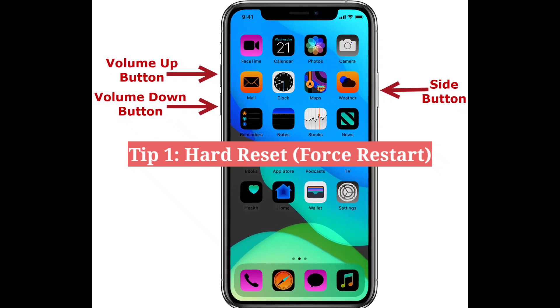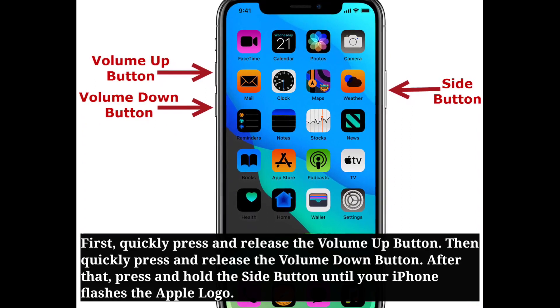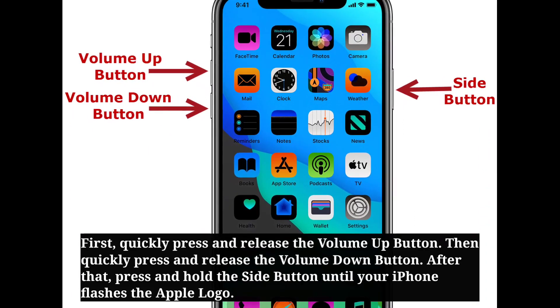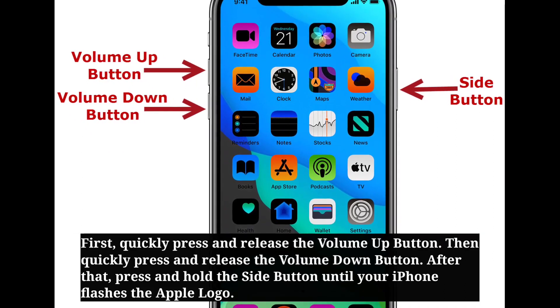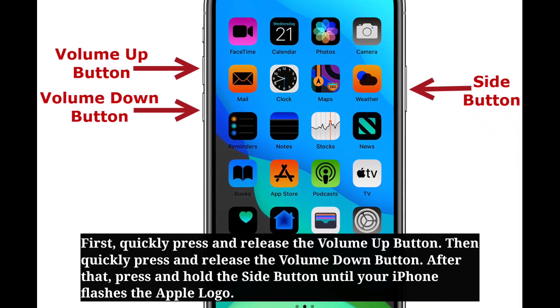First tip is hard reset your iPhone. Quickly press and release the volume up button, then quickly press and release the volume down button. After that, press and hold the side button until your iPhone flashes the Apple logo.